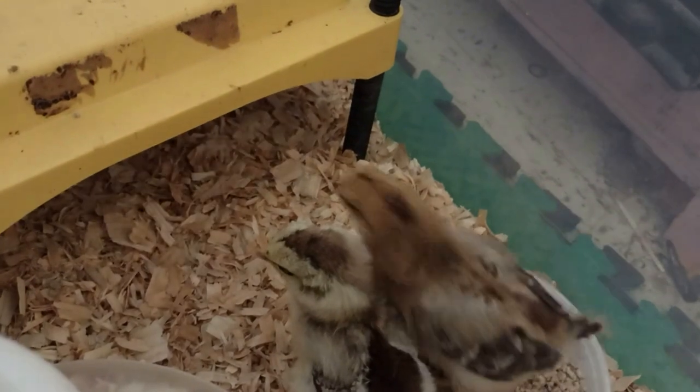Then you put your little chickens in their new home. You can show them where the food and water is, but they'll probably figure it out pretty quickly.